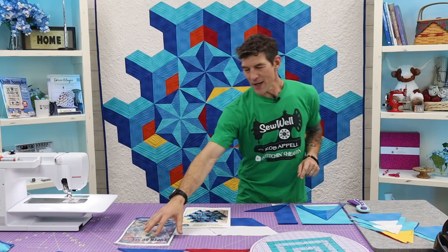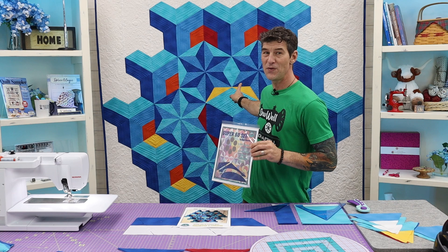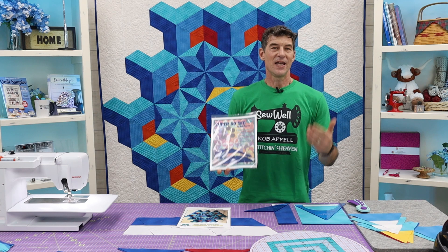If you've been following along, we are using my Super 60 template set again. You should probably pick this up if you want to do this, but you don't absolutely have to. You could make some templates on your own or use an 8½-inch 60-degree triangle template. Both of the templates we're using today are in the Super 60 set.